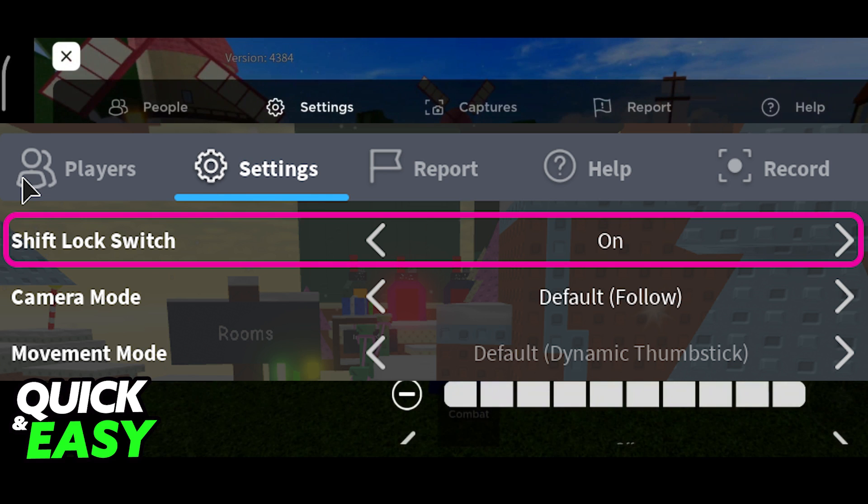Alternatively, if you want to play with Shift Lock, you have to set it to on, but I'm assuming that most people want to learn how to play Blox Roots without Shift Lock. Aiming certain abilities and skills will be better without Shift Lock, even though there is sort of a learning curve that you have to go through.